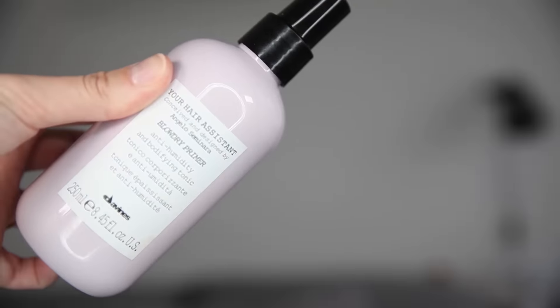The next product is really good if like me you use conditioner on your hair and it goes really soft and fly away. This product is by Deveans and this is the Blow Dry Primer. It just makes it really easy to style once I've dried my hair.